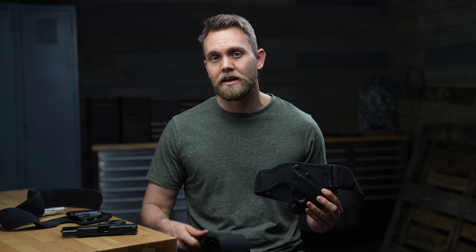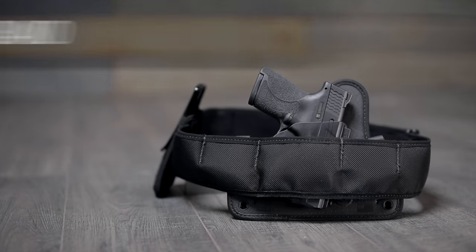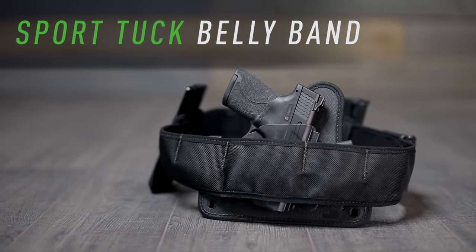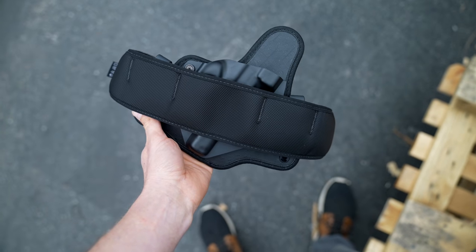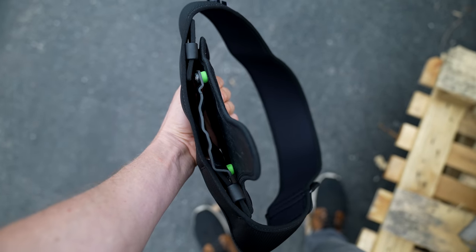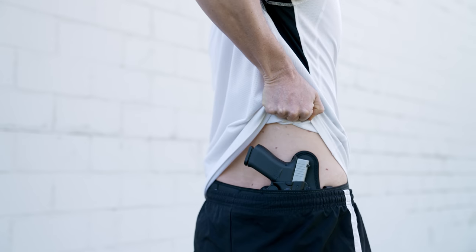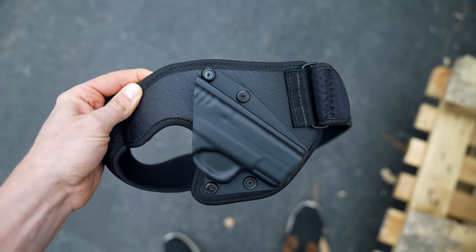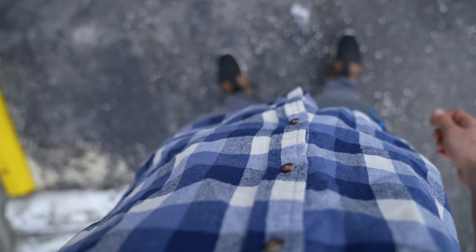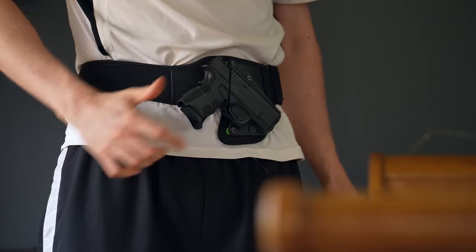At Alien Gear Holsters we have two belly bands: the new Low Pro belly band and the Sport Tuck belly band. There are two main differences between the two. The first is that the Sport Tuck is an accessory — a band you can buy in addition to an IWB holster you may already have, that allows you to attach your holster to the belly band. The Sport Tuck is designed with a cant ideal for behind-the-back carry around 4:30, while the Low Pro is optimized for stomach to side carry.